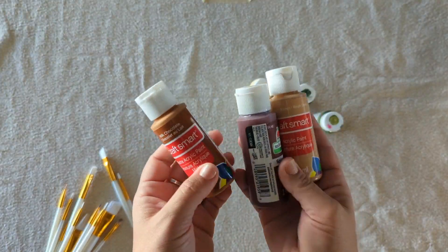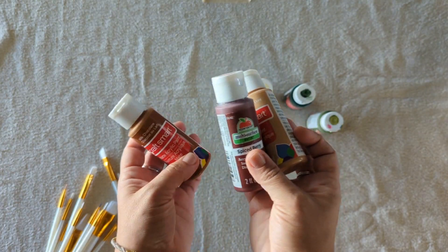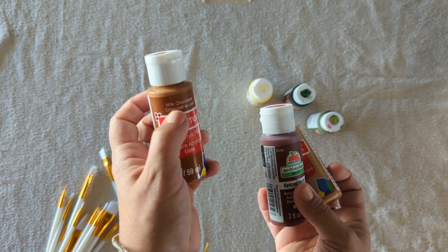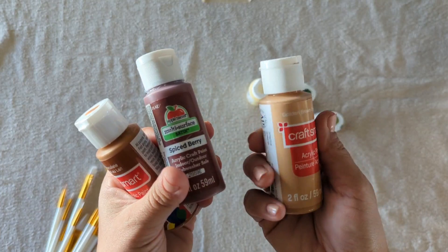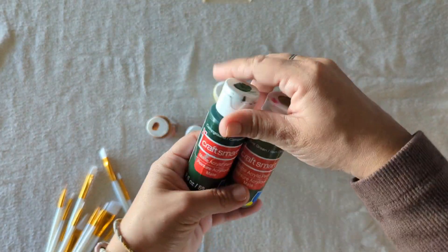Here's a close-up of all the colors that I used. I grabbed these at Michael's and I also love to get them at the craft section at Walmart or Target. I left the full list with all the names of the colors in the description below, so be sure to check that out too.